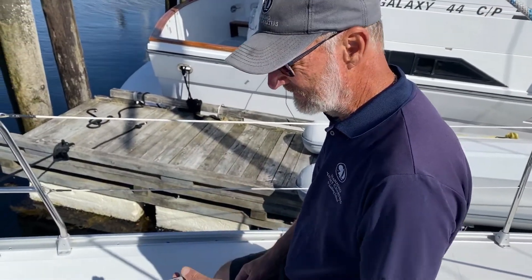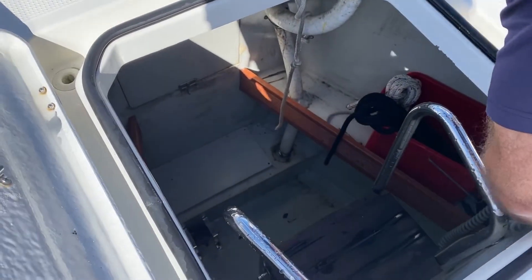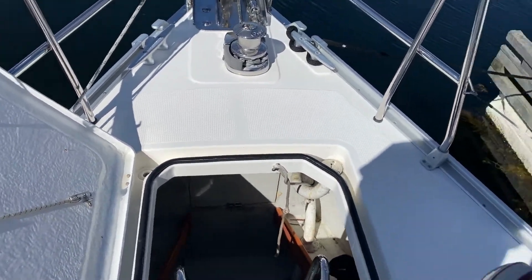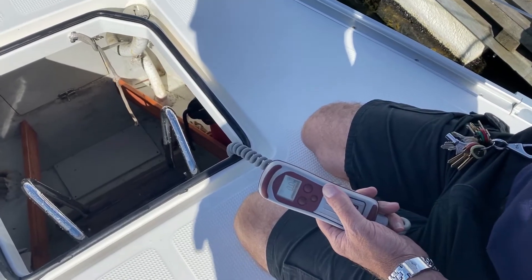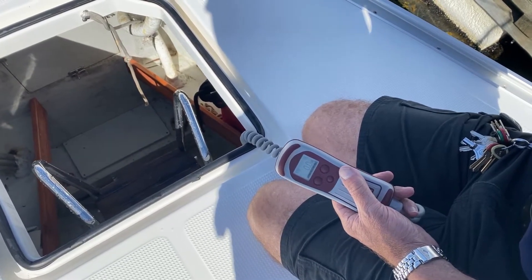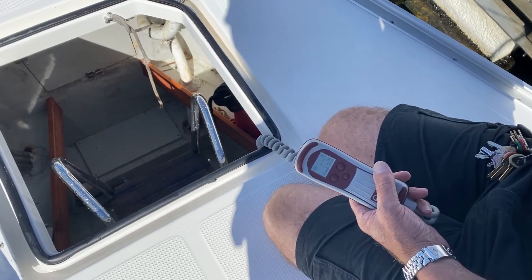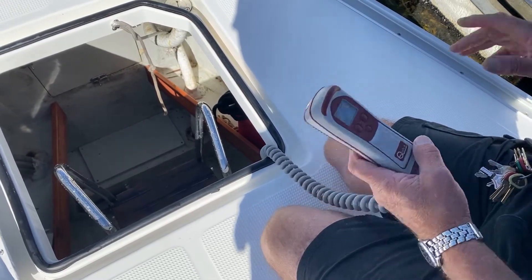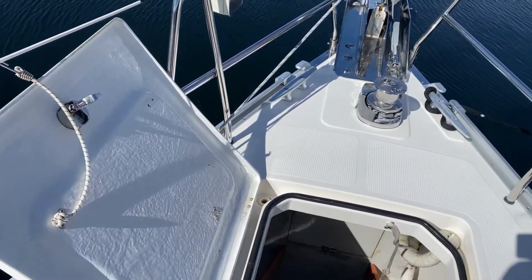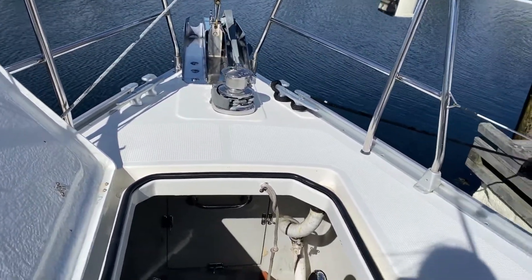Operating the anchor windlass: the windlass remote is kept on a bracket just inside on the starboard side of the ladder going into the forepeak. It's permanently kept there and has a down and up button. The engine must be running at 1500 rpm, and it's a good idea to run the engine for about 10 minutes in the morning before picking up the anchor — that gets a lot of surface charge into the batteries before you make the demanding load of picking the anchor and chain up. Also, make sure this teller is on here so the wind doesn't blow it shut while you're working with the remote.